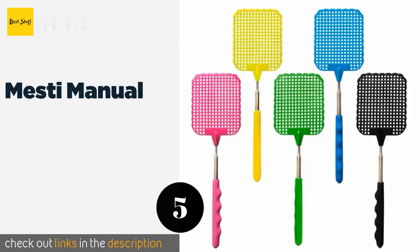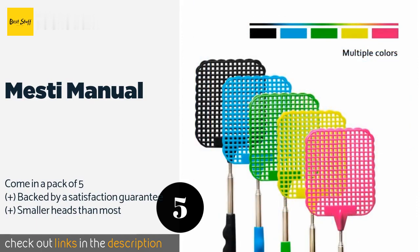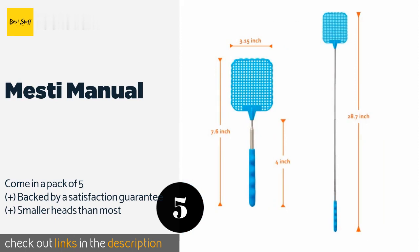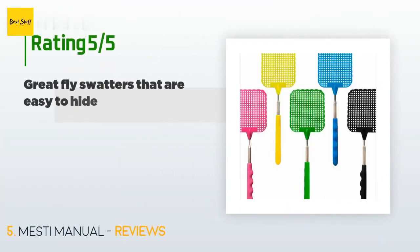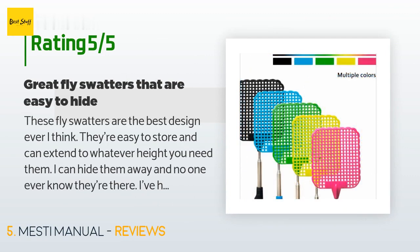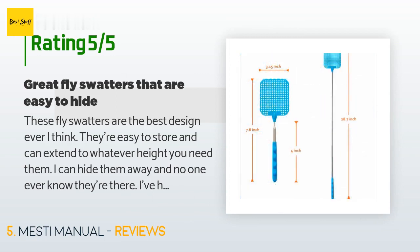The next product is the Mesty Manual. The telescoping Mesty Manual can be extended from 10 to 29 inches, and won't take up much space in your purse or travel bag when retracted. They fit comfortably in the hand thanks to their finger-shaped grooves. This product is available on Amazon for $8. Check out the link in the YouTube description below. It has an average of 3.7 stars from more than 89 customer reviews. A customer said: These flyswatters are the best design ever. They're easy to store and can extend to whatever height you need. I can hide them away and no one will ever know they're there. I've had zero issues killing flies — they work perfectly. They're sturdy and definitely dependable.